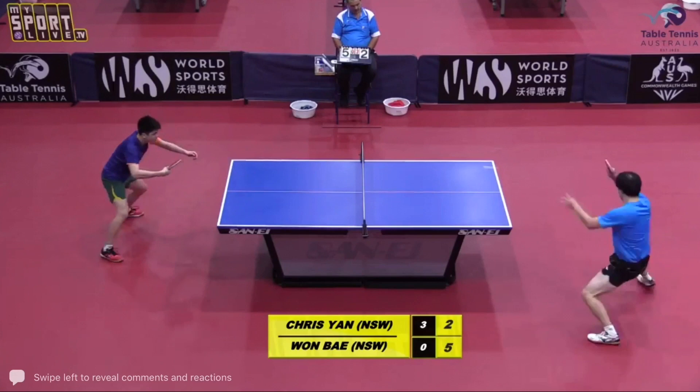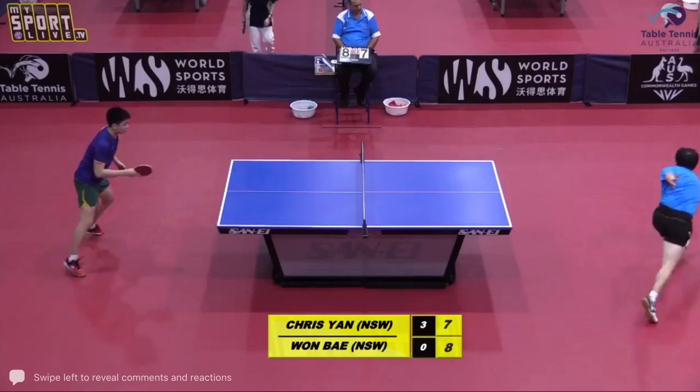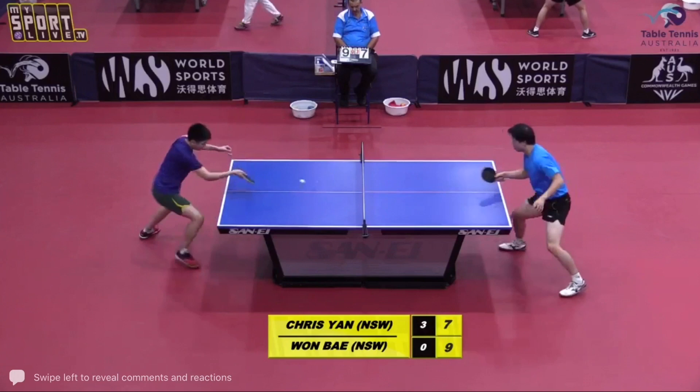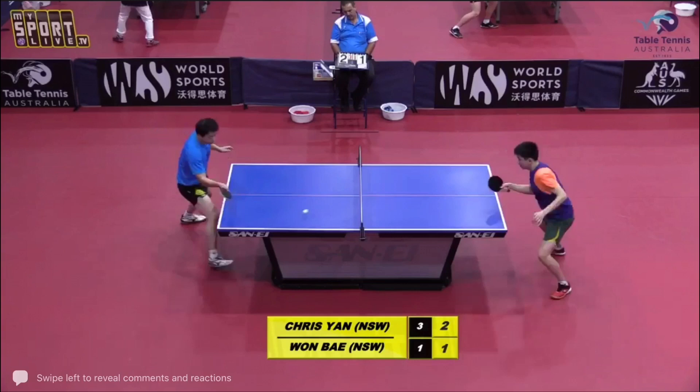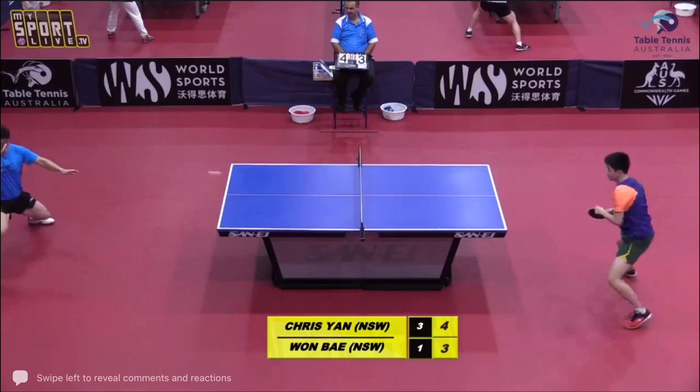He's winning those points quite comfortably, so it's probably a key part of the game. Good rally here, well done to both. You really make for the moment — seven, eight. Very good, excellent. Good placement again — just changing the direction of the service, always good.